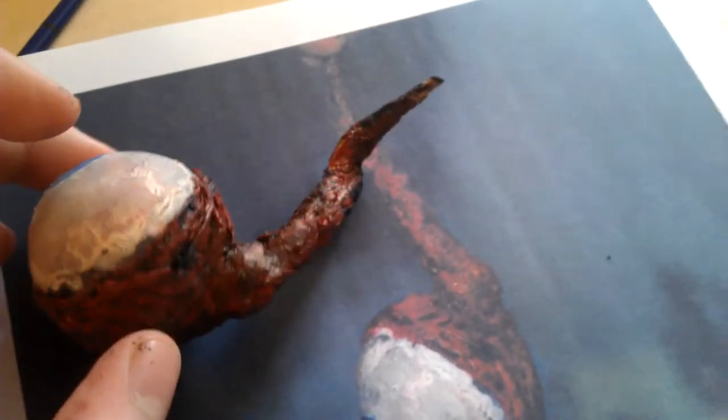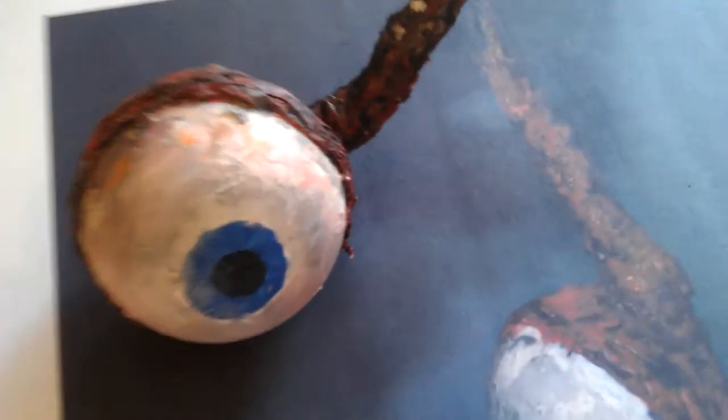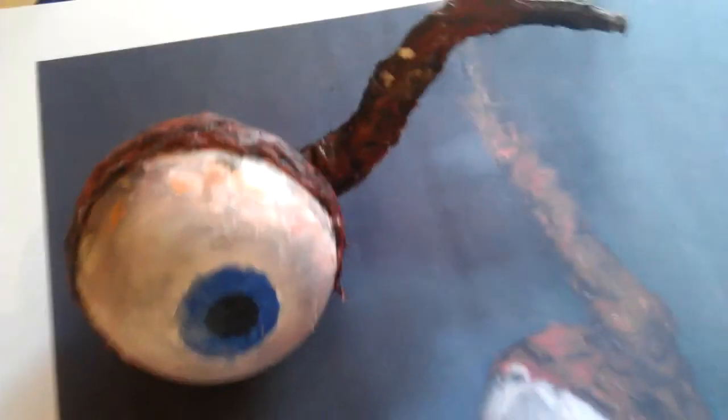That's basically the end of it. If you want to see a tutorial of me actually making the eyeball, I'll make another one — just post a comment and ask me to. Please like and subscribe, and stay tuned for more awesome content as we go through the making of Refraction. Bye!